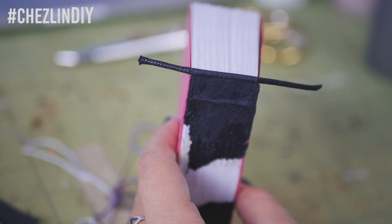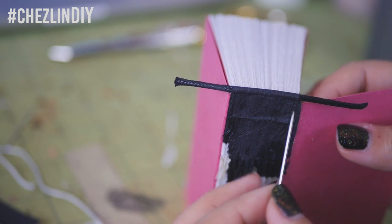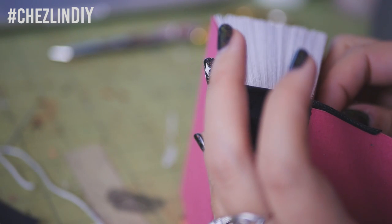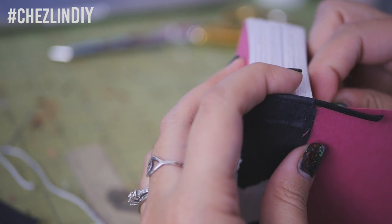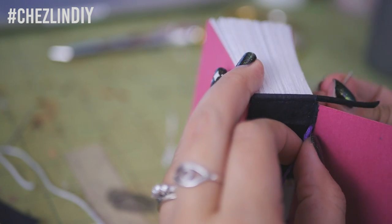On your text block, you should have stitch holes all the way along the top from sewing it together. Open up the first signature and thread one of the needles through the top stitch hole from the spine inwards. The tissue may be covering your stitch holes on your text block, so if you're having trouble finding the hole from the outside, you can poke it from the inside to make the hole more obvious like I did here. Then thread it through.